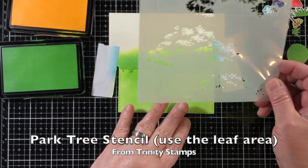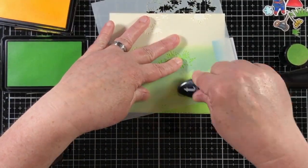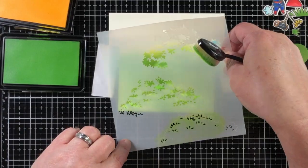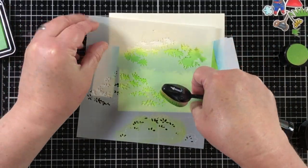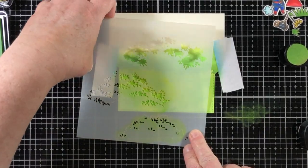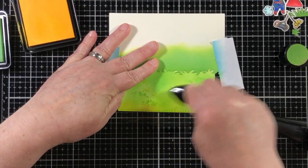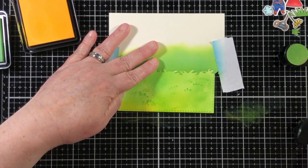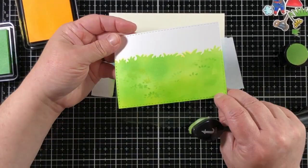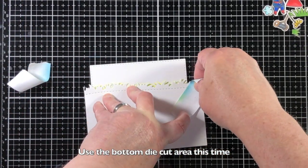When I saw that this tree stencil — which is very pretty — had these leaf images where you can create your own tree, it made me think of patches of grass. So I just added this onto what was already a very large section of green for the grass, and it looks like texture that could be grass. It's not meant to be grass, but as many of our crafting products usually evolve into another purpose, this worked out that way.